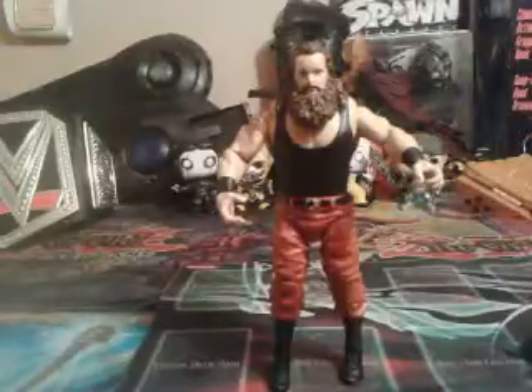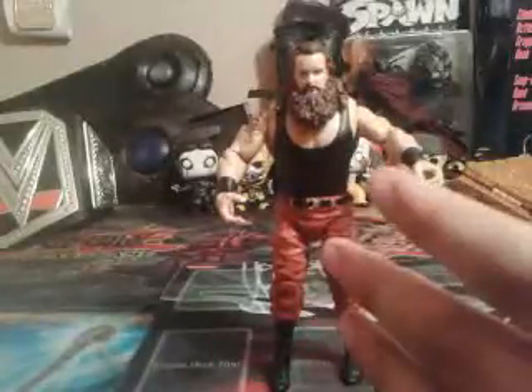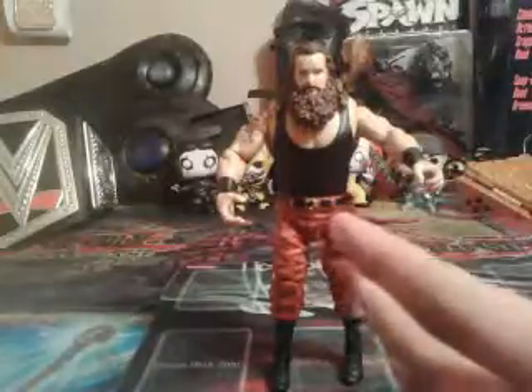Seth Rollins and Braun Strowman are actually still having a few matches. It's really cool — I gotta say I'm glad how Seth Rollins is coming back; I'm starting to like him again. I kind of wish they would give Braun Strowman a title now already, at least a United States title.